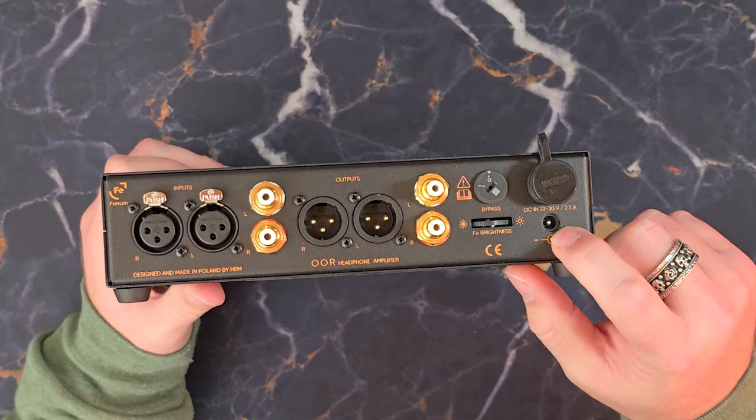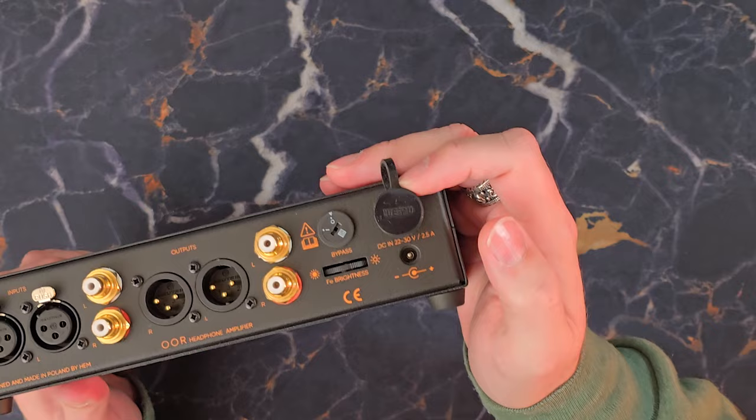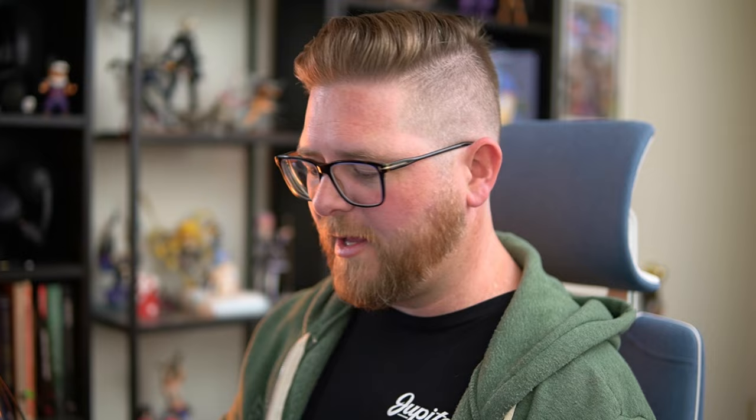Here we have the DC input, 22 to 30 volts. And then this piece is actually pretty interesting — this is the FLP connector, the Ferrum Power Link. This is what's used to connect the OR to the Ferrum Hipsys, the power supply. That does lots of cool things, which we'll talk more about in the Hipsys video. In this video we're treating the amplifier just as it is by itself.